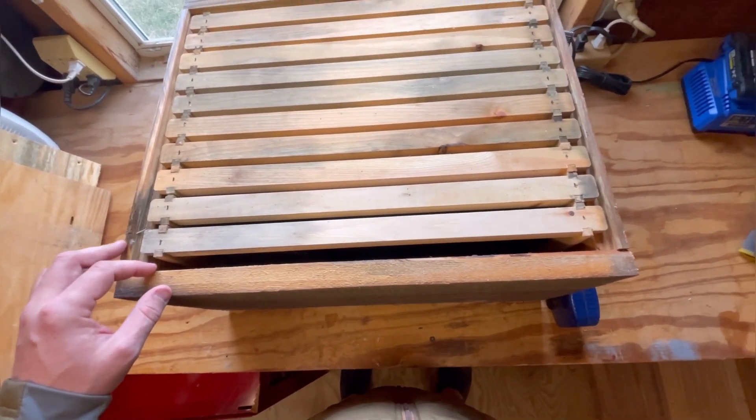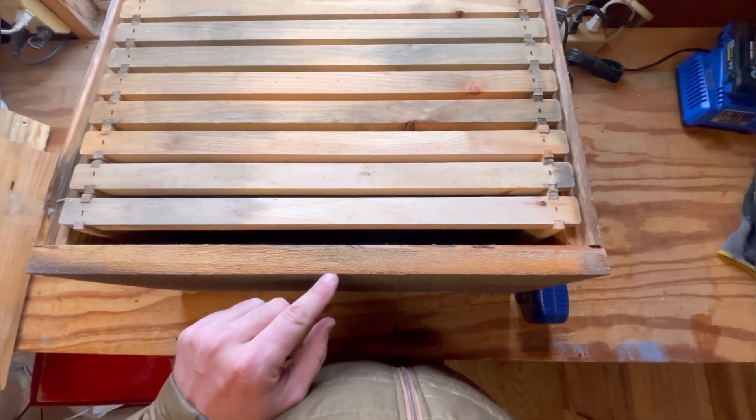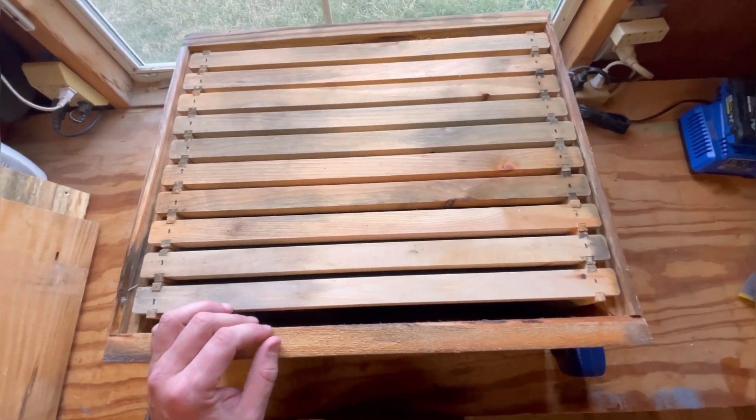Now that means my queen excluders, when I put them on top, do not come all the way edge to edge — they go about halfway up this board and halfway back the other way. Standard queen excluders do still fit, but as I said, they're just not the total length of the box.